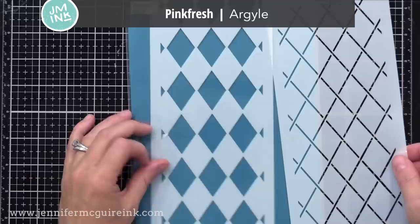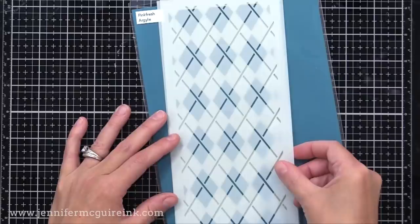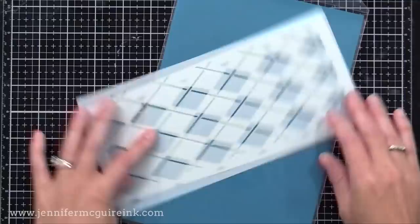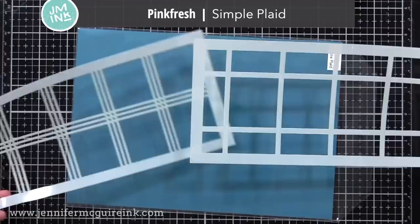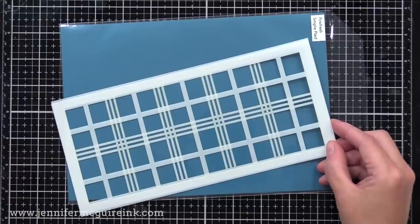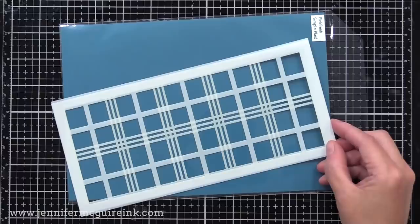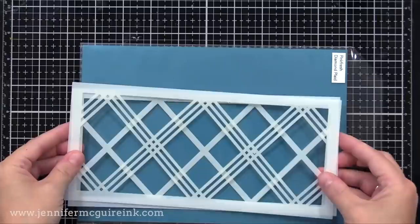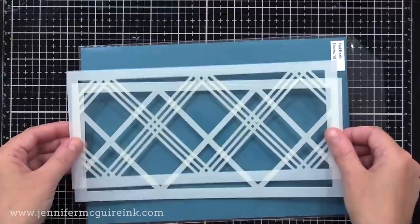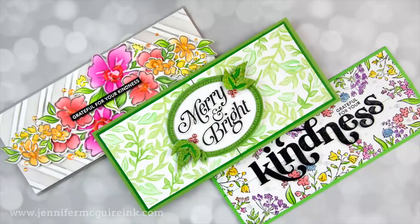Here we have a layering stencil that is Argyle — watch as I change the different positions on this and you can see all the fun ways you can layer these together to get different looks. This is definitely my favorite of the layering sets. Here's another, the Simple Plaid, and you can see there are many ways to arrange it. The reason I'm really excited about these stencils — both the layering stencils and those coordinating with stamps — is the price point is better than most craft products, and you can use them in so many more ways: glimmer paste, inking, or making an impression on cardstock using your die-cut machine. I'll go through more stencil techniques in future videos.